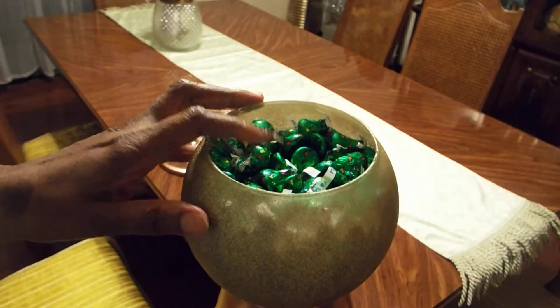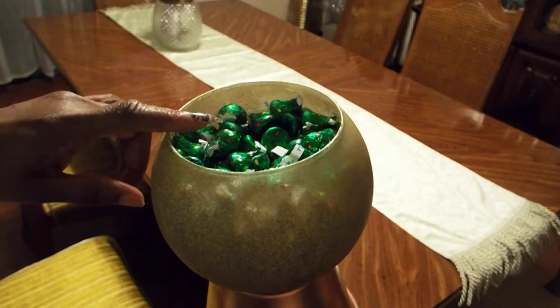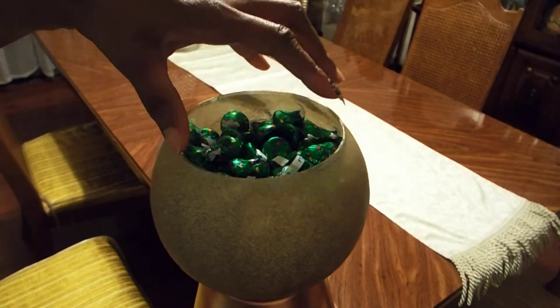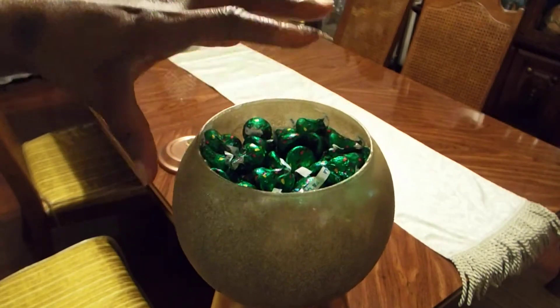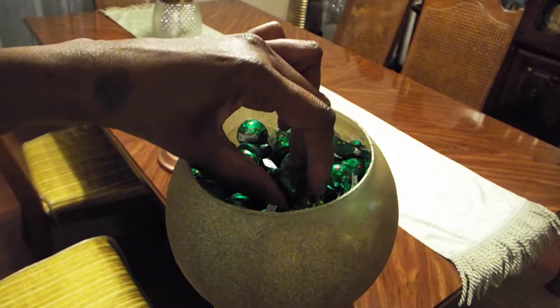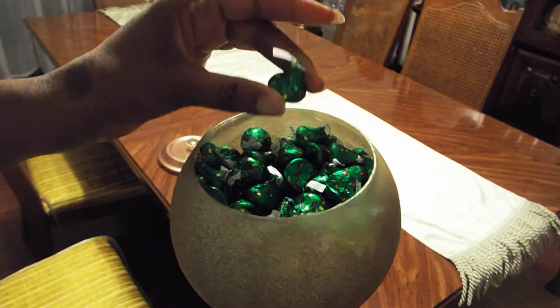You can also put flowers — I thought of putting flowers in there and then spray painting the flowers rose gold and putting them on the edges of the container. There are so many different things that you can put in here. I decided to put these little kiss candies, and underneath it is these little peppermint candies.